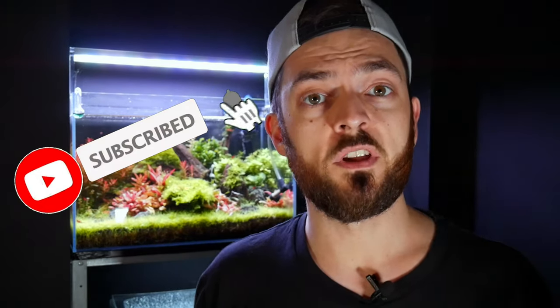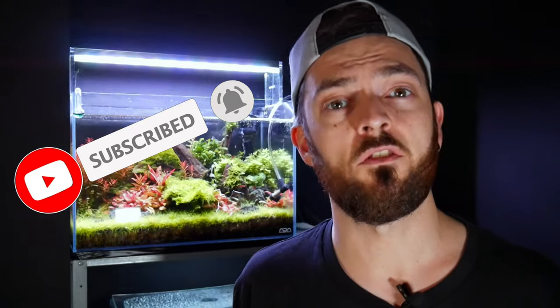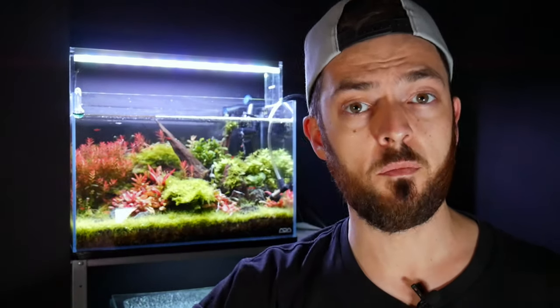Thanks for watching today. If you're not subscribed already, now is the perfect time — there's plenty coming up: aquascaping, bioactive builds, new animals, new setups. Make sure you hit that subscribe button and the notification bell so you don't miss future videos. As always, regular viewers, show me that support by dropping a thumbs up and leaving a comment — it shows YouTube you're enjoying this content and lets me make more videos like these. That's enough from me for today and I'll see you in the next one.